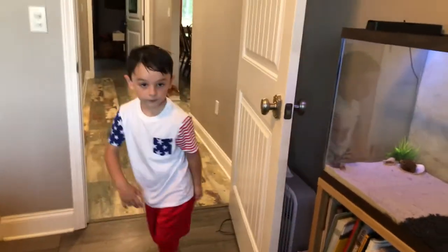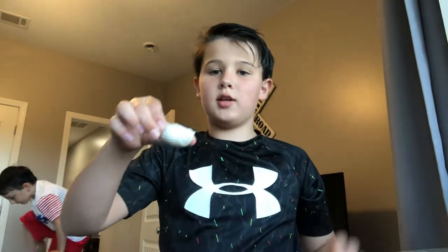By the way, my brother's helping out in today's video, so make sure you see him over there. And then after you get your food, you've got to come over here and get on my step stool because I'm too short.